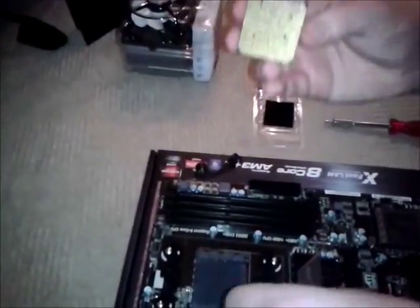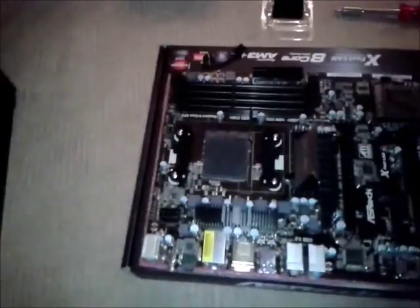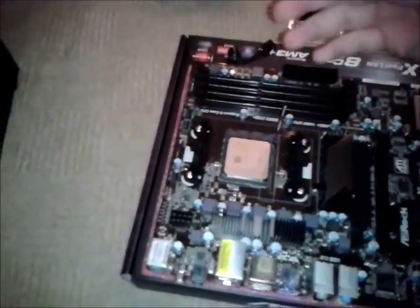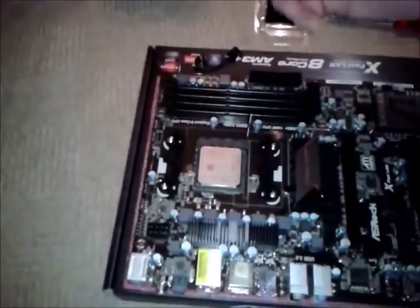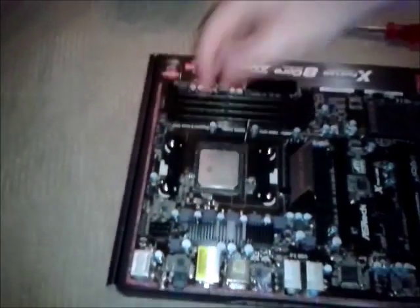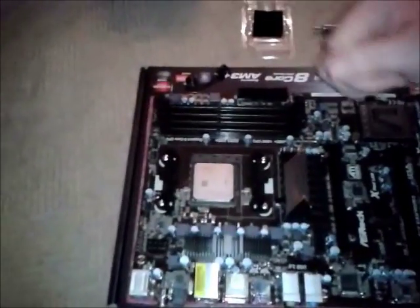You'll notice there's a metal arm which acts as the locking mechanism. Unclip it and pull it. Then very, very carefully put the processor in — do not force it. I cannot stress that enough. If you force it, chances are you'll break some of the pins and render your processor completely useless. So just be careful. That is firmly in place, and now to lock it in place you just do the opposite — push the arm down and clip it in. So now the processor is completely fitted.